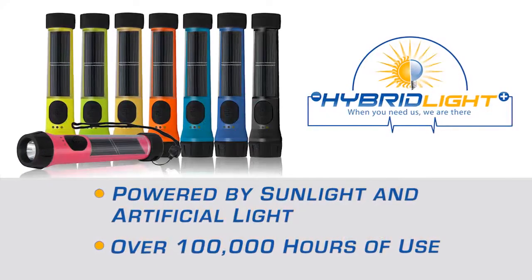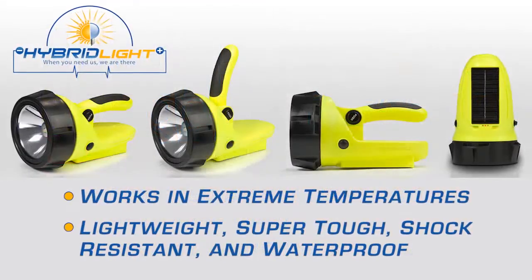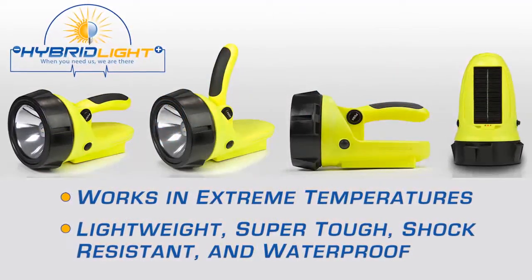I challenge you to go to the flashlight you have in your home or your emergency kit right now and turn it on. You'll find a dead or dimmed flashlight.